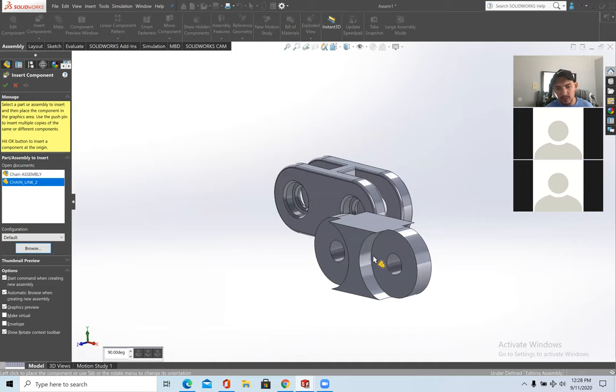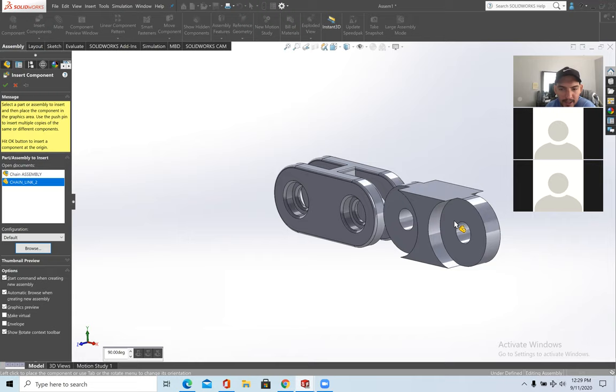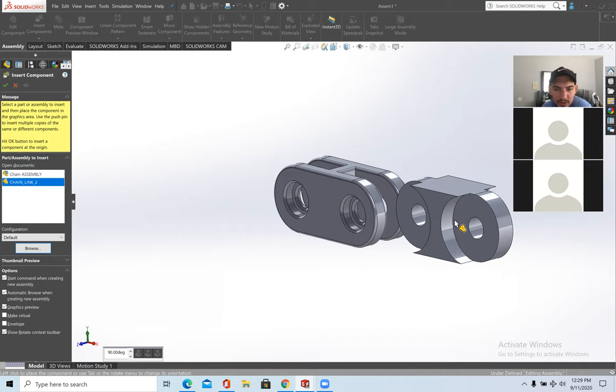Mating is when you add relations from one part to another so they connect the way you want. The most important thing when inserting a component is that it faces the way you want and is oriented closest to how you're going to mate it — it'll make sense in a moment. Insert the component and press the check mark.